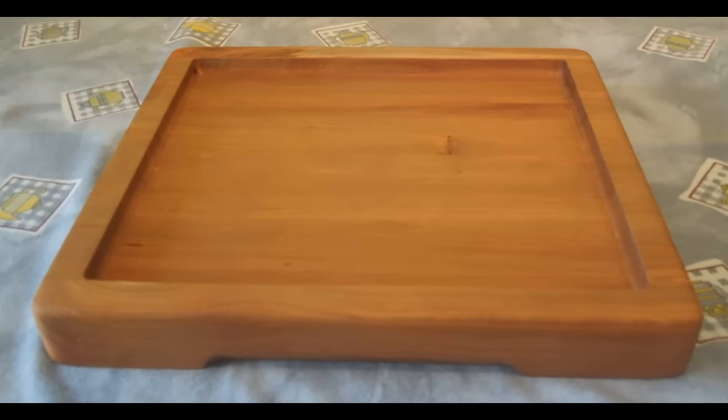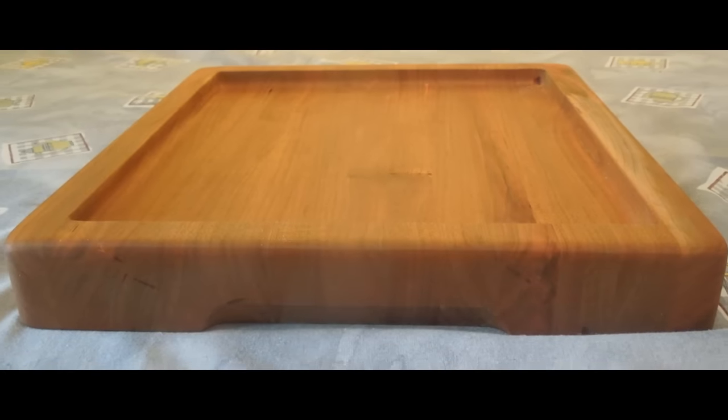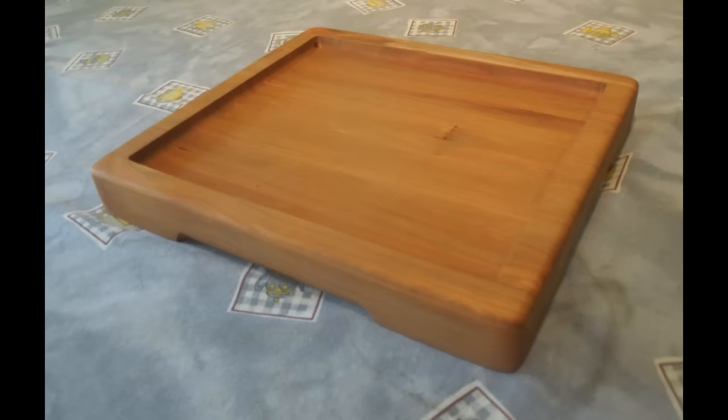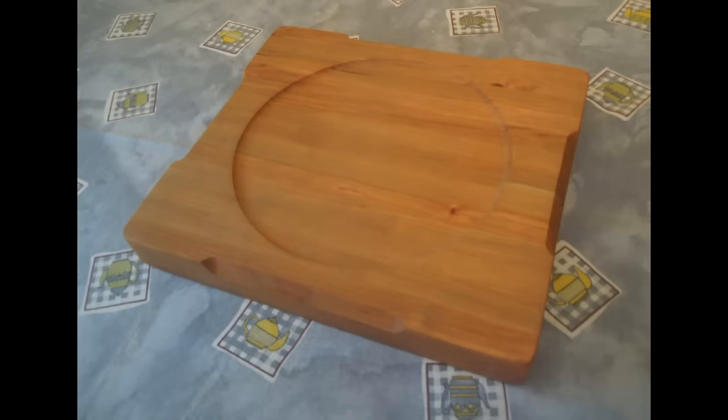In the three months since I made this piece, it's quite surprising how much this Cherry has darkened. If you liked this video, please click on the thumbs up. If you'd like to see more, please subscribe, and thank you all for watching.